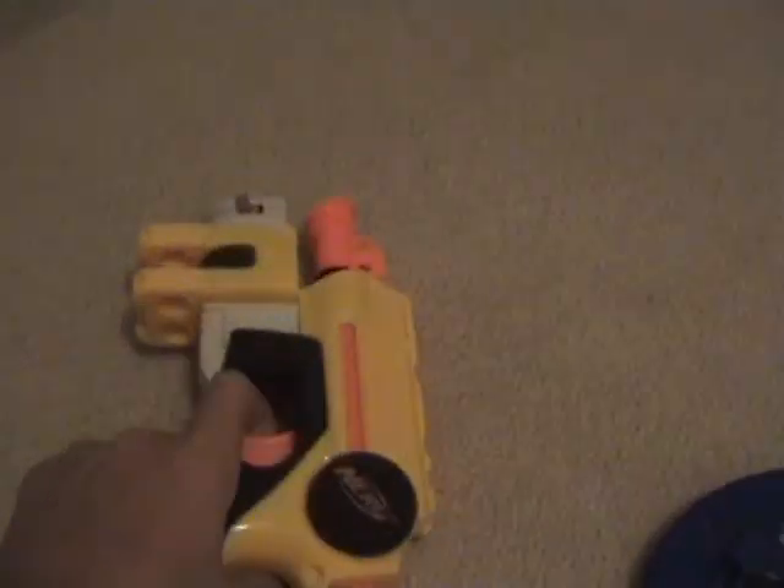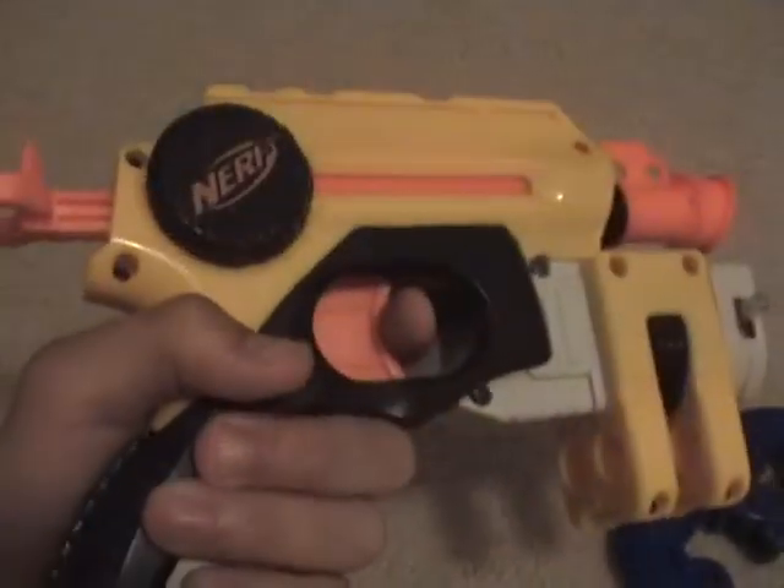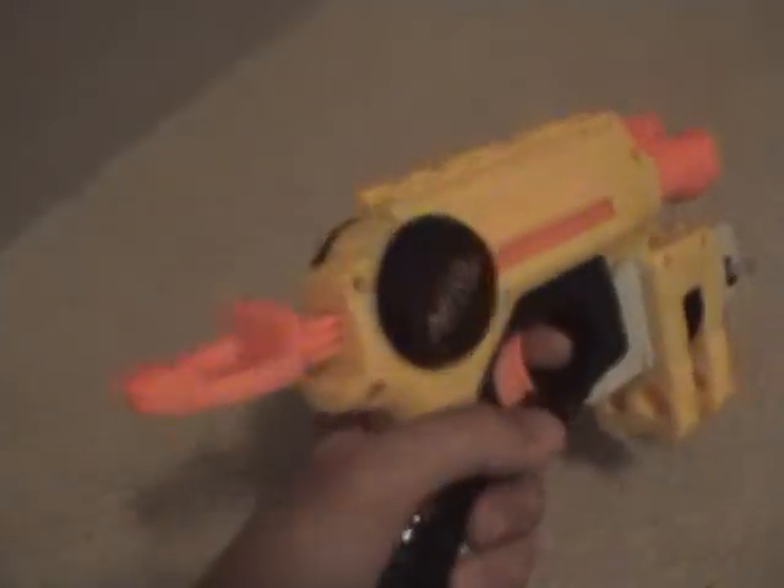It's got two Night Finder springs and it is just shooting amazing. I had to cut all that, but it's all good. It's getting about like 70 feet. From here, that's about 20 feet and it is shooting hard off of that wall.